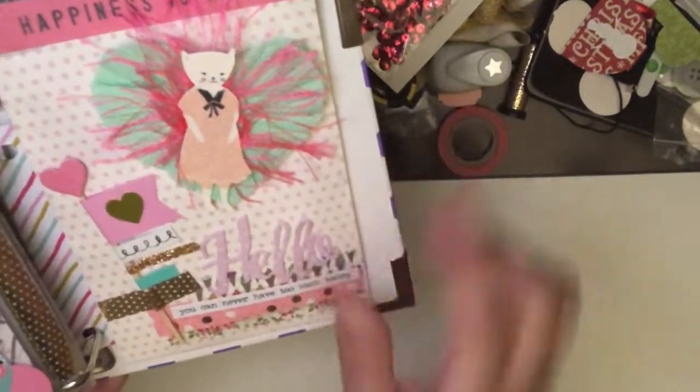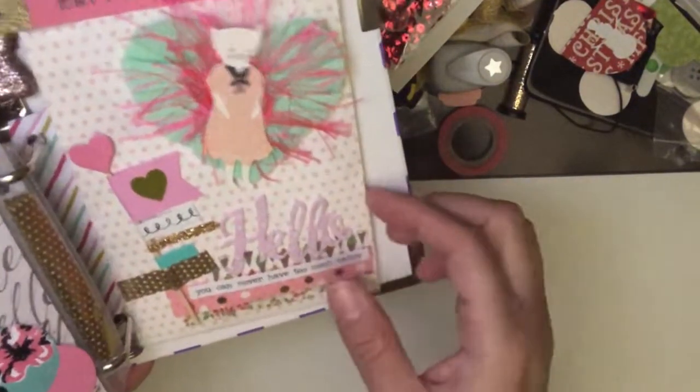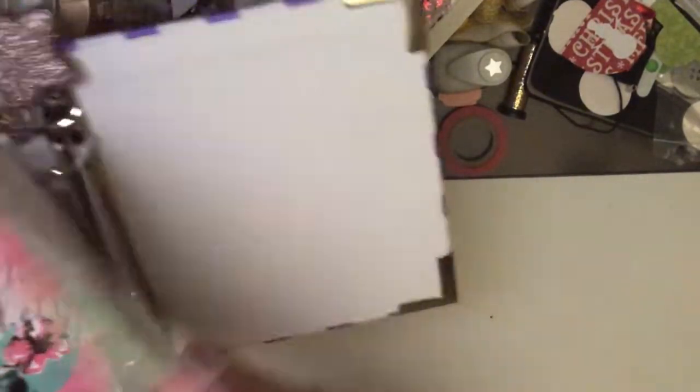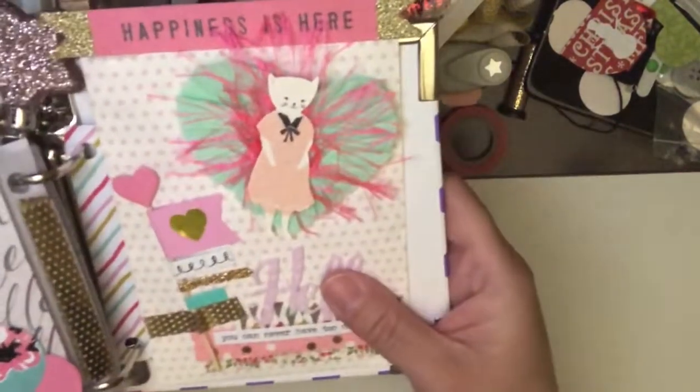everyone is doing right now, with another page flag and the corresponding colors. I tried to keep it all in the same color scheme. And that is all that I have for this book.